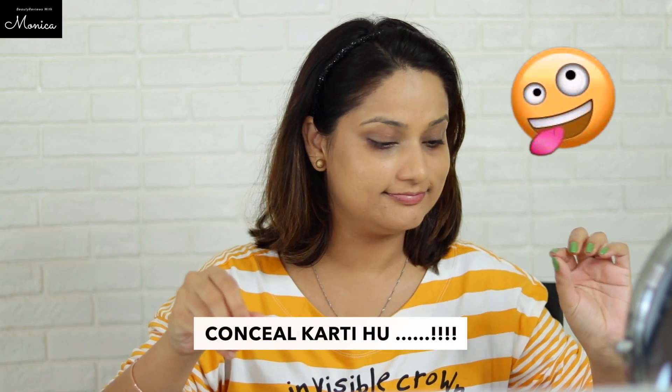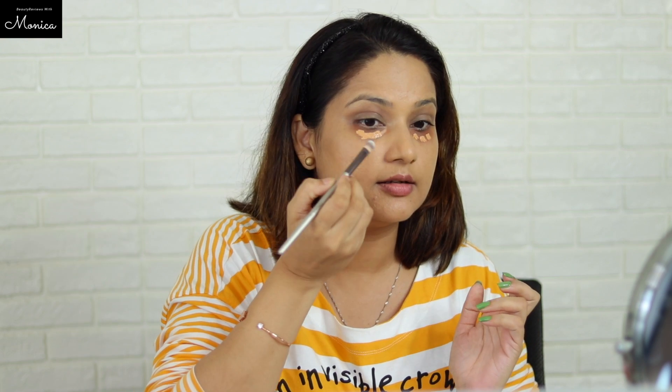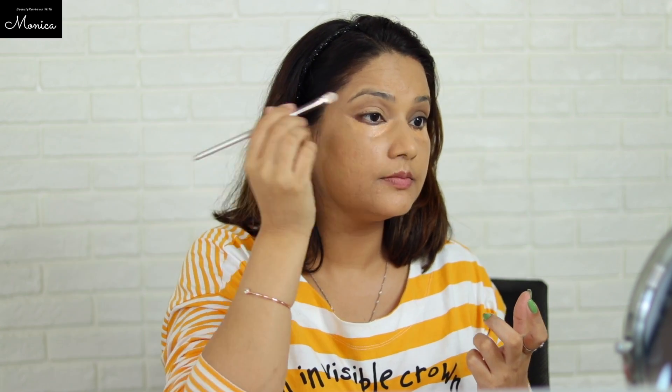Now I am using this K-beauty orange corrector. I am adding a concealer on it and will blend it. I have a concealer brush with which I will blend it, but it has been a bit of trouble — let's see what it is going to do.